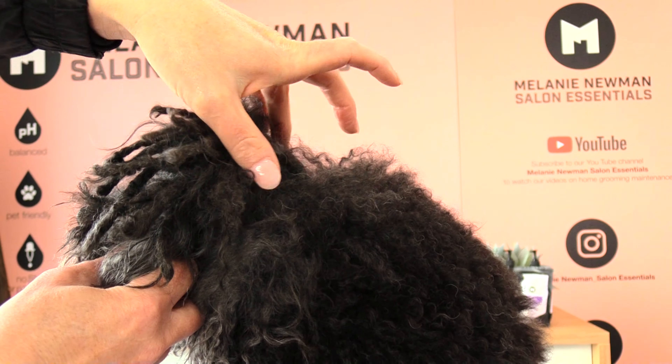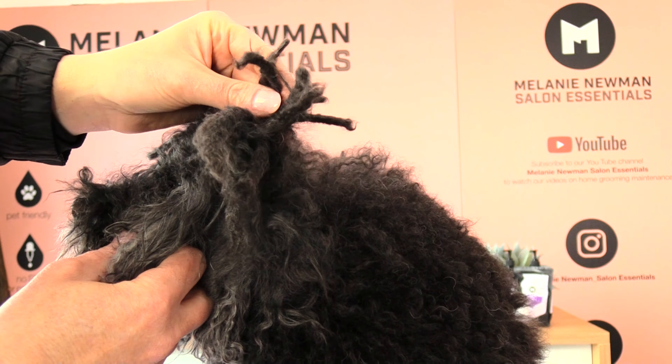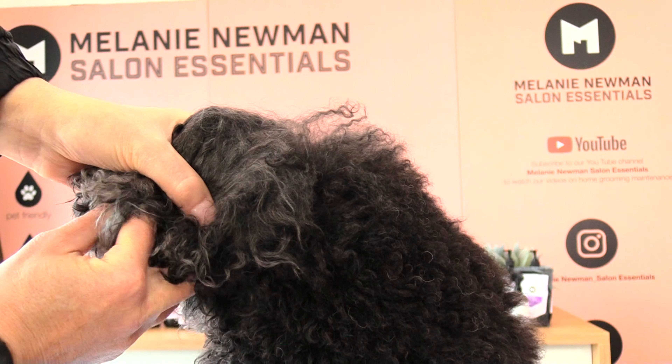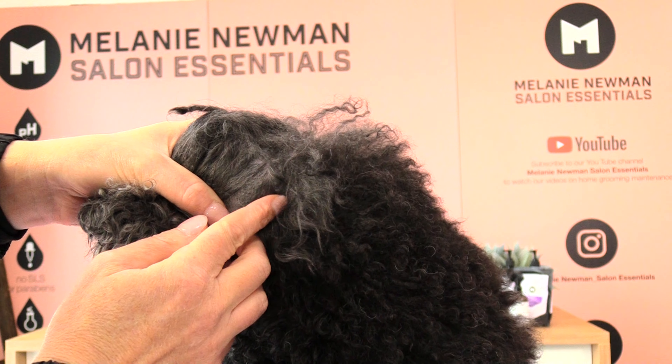I've already separated the hair that I want to keep — the hair I don't want to clip off — and I've popped it in little bands. Her top knot is corded and pulled up nicely, so I'm not going to clip any of that hair off. Now I'm going to move that ear forward.